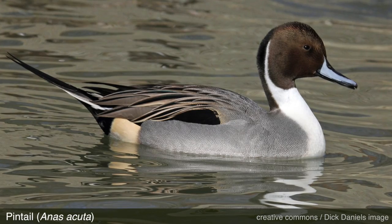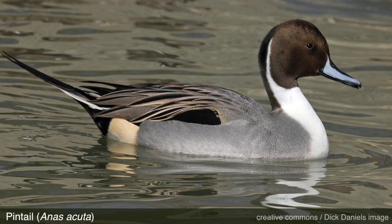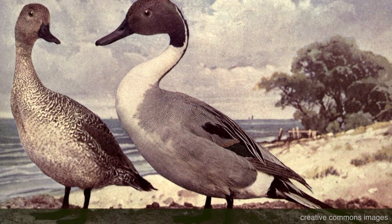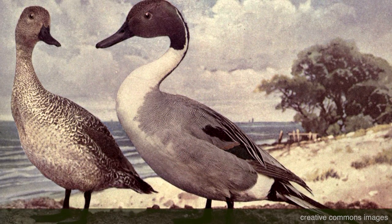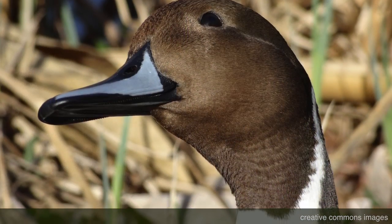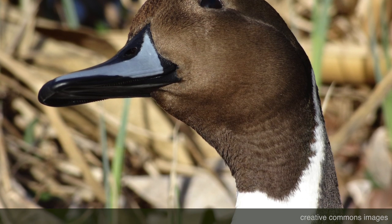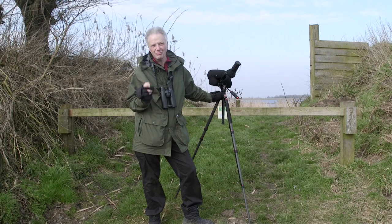So this is a pintail — the final dabbling duck we'll look at today. It's a really elegant, handsome bird. There's a bit of black and white at the back end, and of course there's a long pin tail. On the males you've got this lovely chocolate brown on the head and neck with a white line scratching up into it. That's a pintail. Great bird.